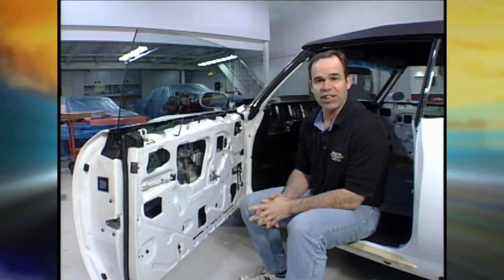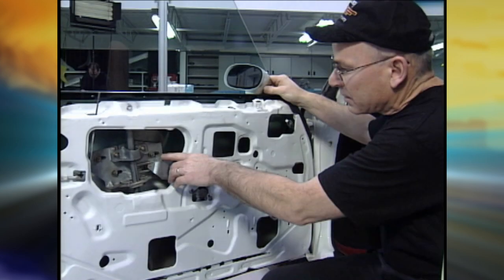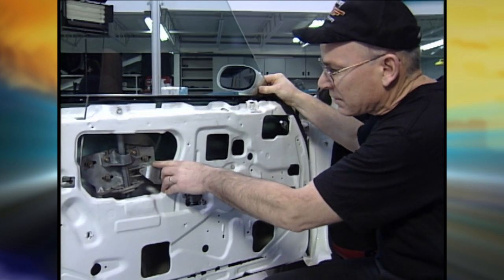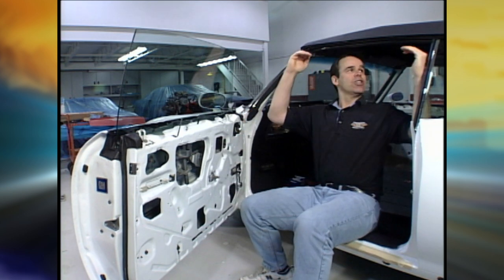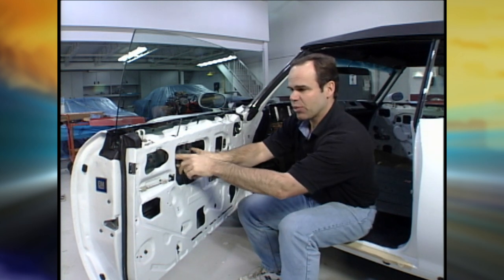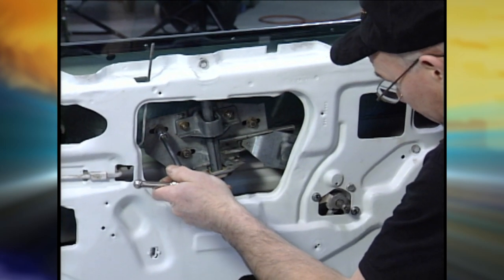We've got the main piece of glass in the door to adjust, and there are a few tricks. You start with the primary adjustment using these three bolts — loosen those off, and that allows us to move the glass forward and backward in the door. We want to make sure it seals on the A-pillar, on the roof, and on the B-pillar. We've also got to adjust it so it doesn't tip too much in front or back. Then you've got a stop in the front and a stop in the back — that stop fits into a notch, and you can adjust that on the glass.